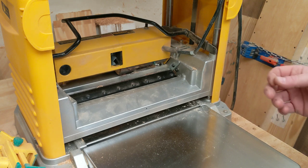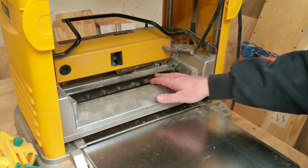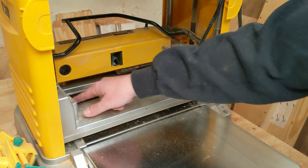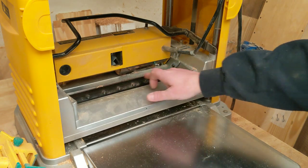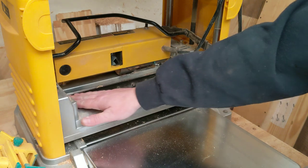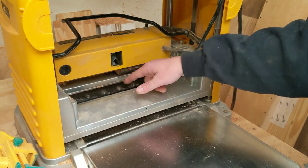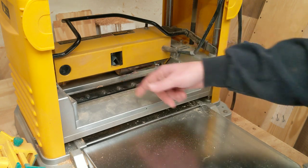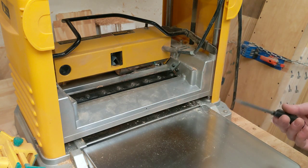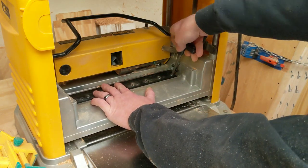This is our blade housing here and you can see we have one, two, three, four, five, six, seven torque screws holding the cover to this blade down. One thing I would recommend is as you're changing blades and you get a set done, take a piece of painters tape or something to mark it with just so you know you've already done that one and don't double back and do it again.